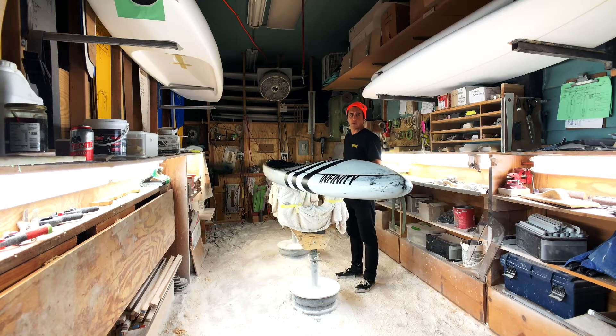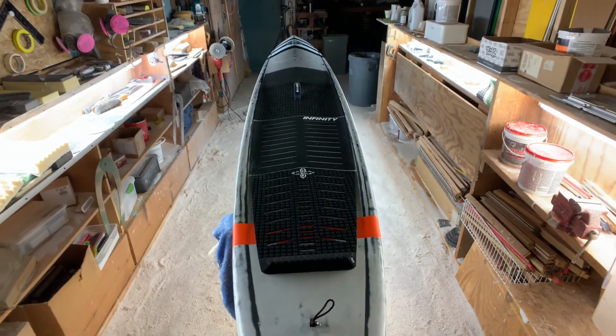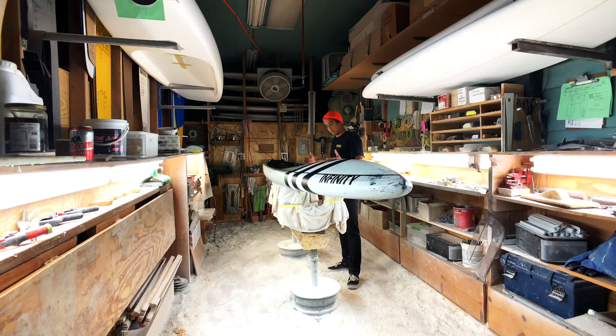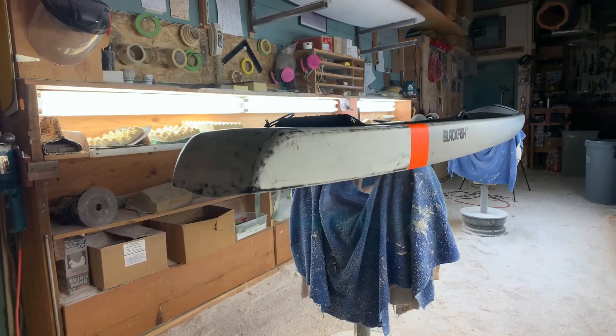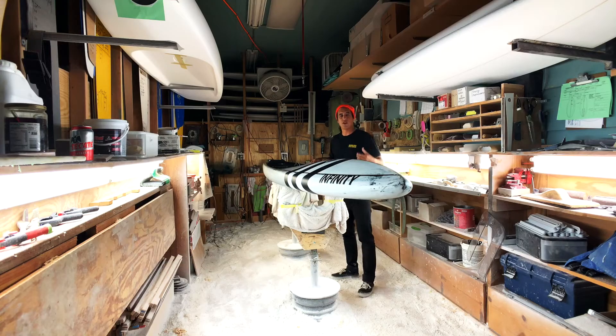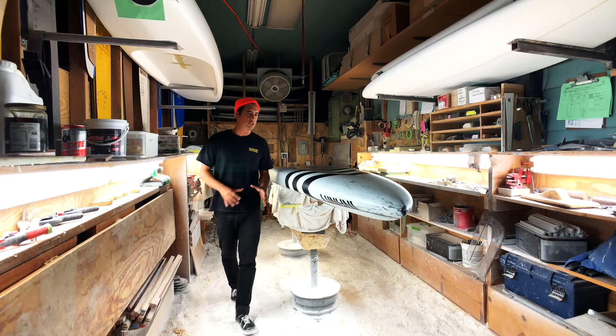Another important design feature of the Blackfish is its outline. The outline is really linear — a parallel style outline — meaning the wide point is longer than normal. It has a wide point in the center, and at 24 inches wide, it stays 24 inches wide longer than a standard board. That enables us to keep the outline wide in both the nose and the tail, and what you get with a wider nose and wider tail is stability.